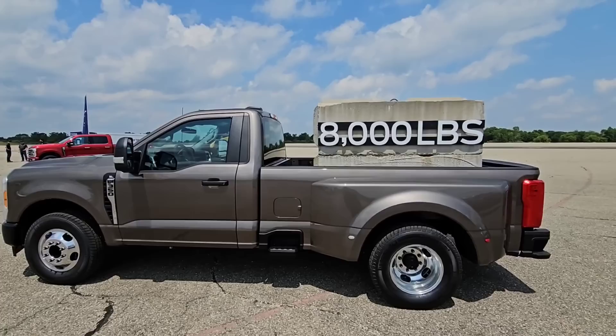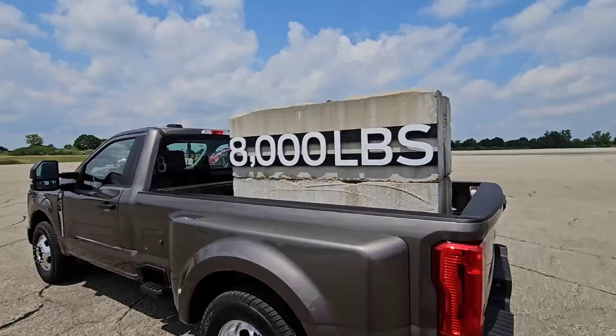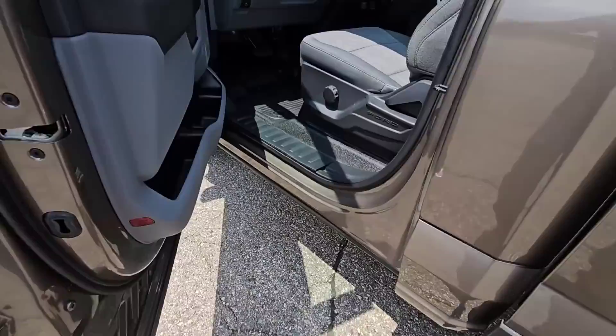Check this out. This is an F-350 dually pickup truck, a work truck XL package with 8,000 pounds of weight on the back — and this is actually 8,000 pounds of concrete. It's causing the back of the truck to squat a bit. It is squatting to the point where the overloads are actually engaged. See that on both sides — they're not compressed very far, but they are engaged. That means there is a lot of weight on this truck.